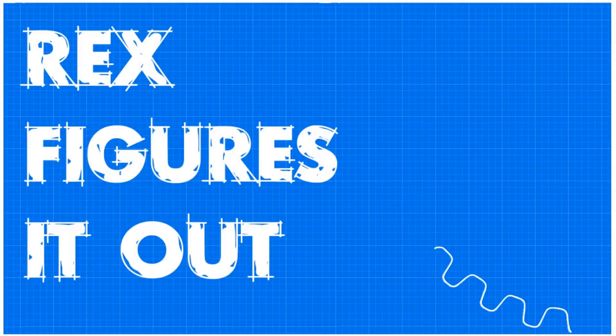Disposable? Are there really saws that you use until they get dull and then you just throw them away? Well, yeah, there are. Turns out, saws are kind of a weird topic.